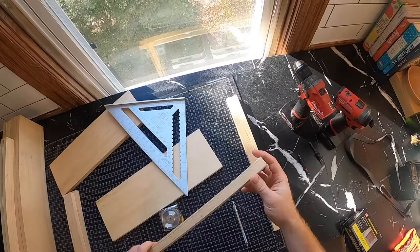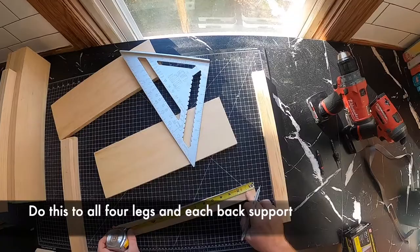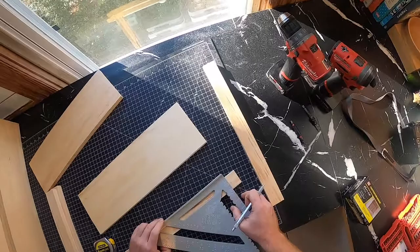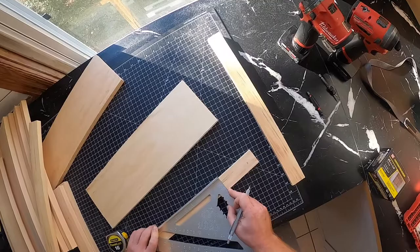Next we're going to lay out where we're going to put the holes for the screws on our legs. I'm going to measure down with my tape measure from the top of each leg. For these screws, we're going to put them at one inch and at four inches, and we're going to center them about the board. So we're going to put a tick mark at one inch and a tick mark at four inches. These boards are one and a half inches wide, so I'm going to bring my square over and do a little plus sign at three quarters — three quarters being half of one and a half.